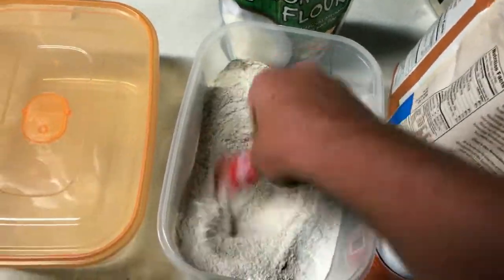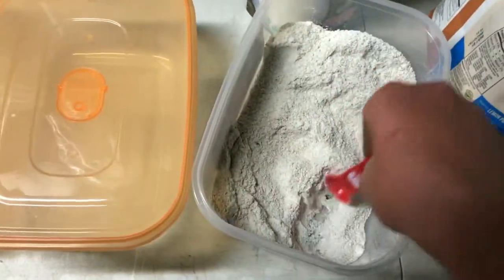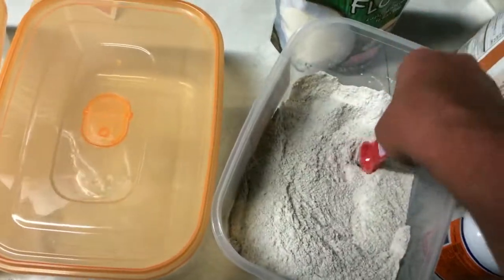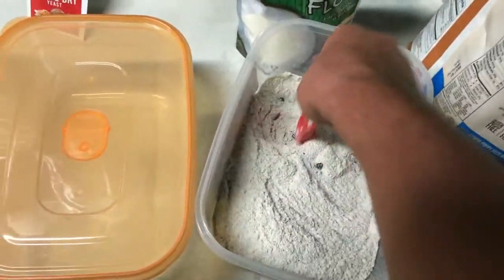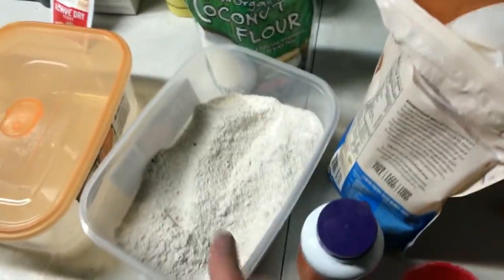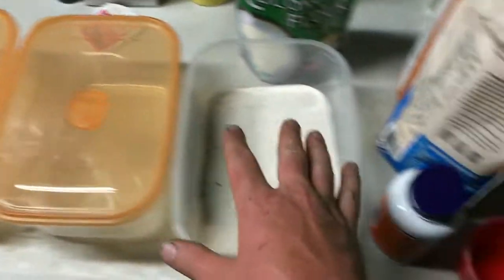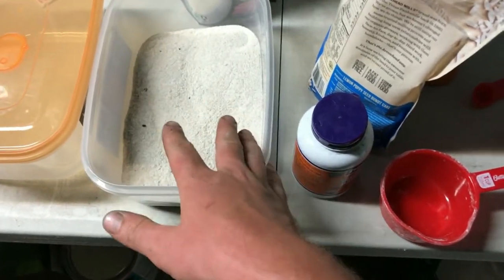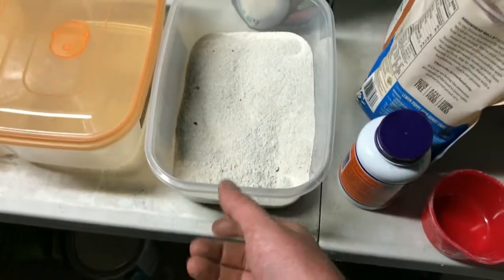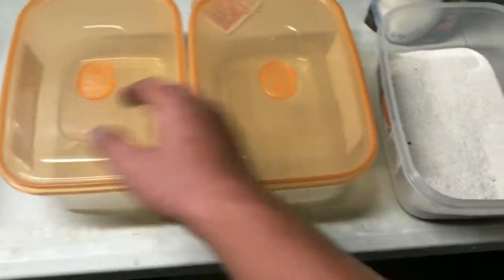I'm just going to mix that up. So, I'm making one culture now, and then I've got two more here. In probably about a month, a month and a half, I'll make another one. And then about six months from now I'll probably get rid of this one and start a new one — just keep cycling over.